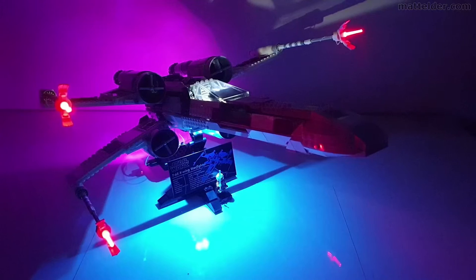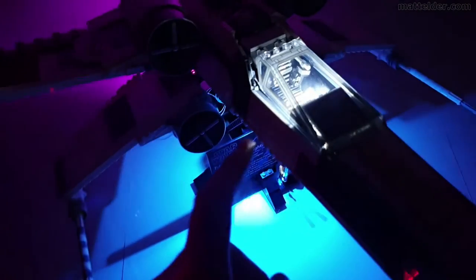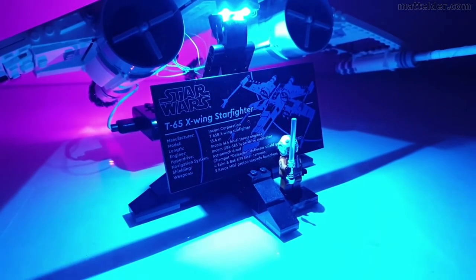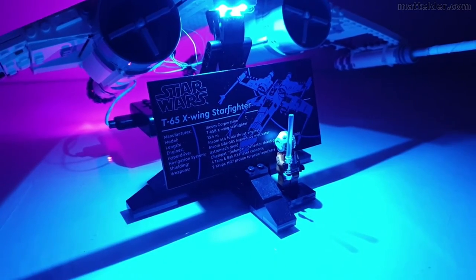Let there be light — that is pretty cool! Just checking some of this out: you've obviously got the lights from the cockpit coming through, which is really nice. Then underneath here you've got a light coming down to highlight and illuminate the plaque, and also the Luke Skywalker minifigure.